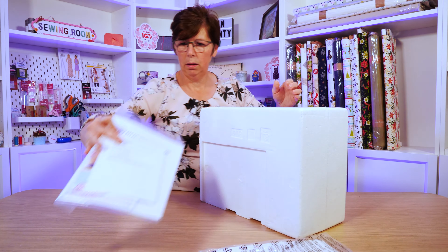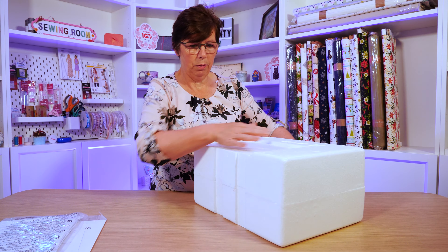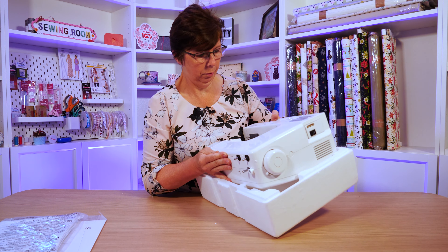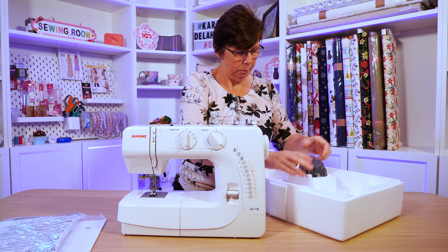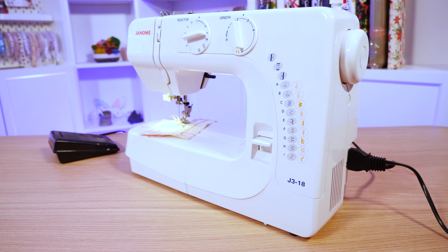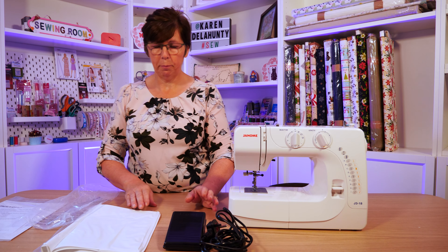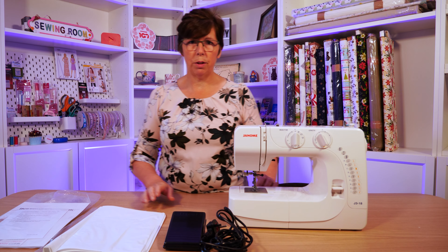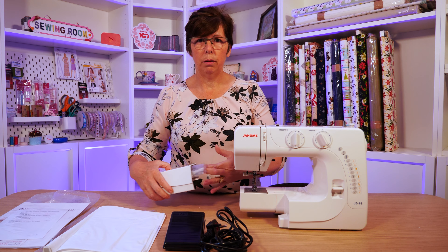Inside the box we've got the instruction book and a soft cover. The machine comes out here. What you get with this machine is your foot control and the lead, your soft cover, the instruction manual, and a guarantee — a two-year guarantee. Inside you also get accessories that sit inside a little tray.